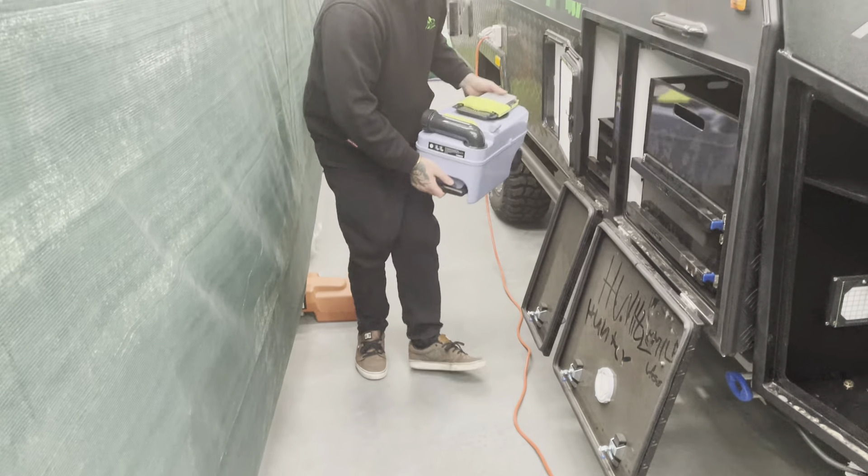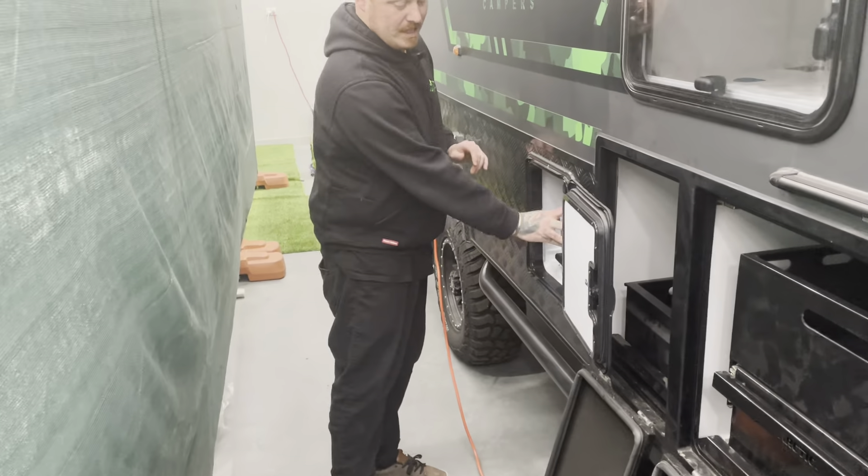Putting it back in is just as simple — it's got a track and you can literally just give it a bang and it'll click in. You're good to go. Just make sure the water's on when you do use it.